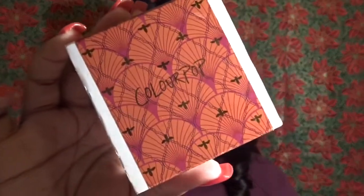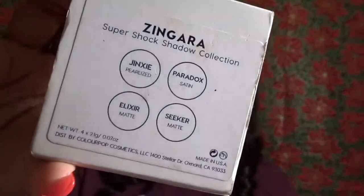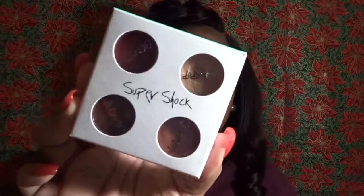Today we're going to be using these eyeshadows — it's the ColourPop Zingara collection, and it's the Super Shock collection. I got this sometime last year around the holidays, so it was probably Thanksgiving or Christmas. This is just how the packaging looks, and I will show each shadow.